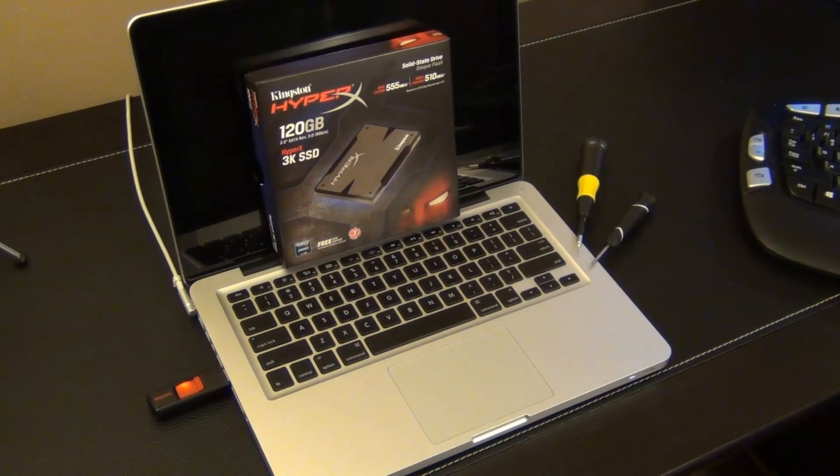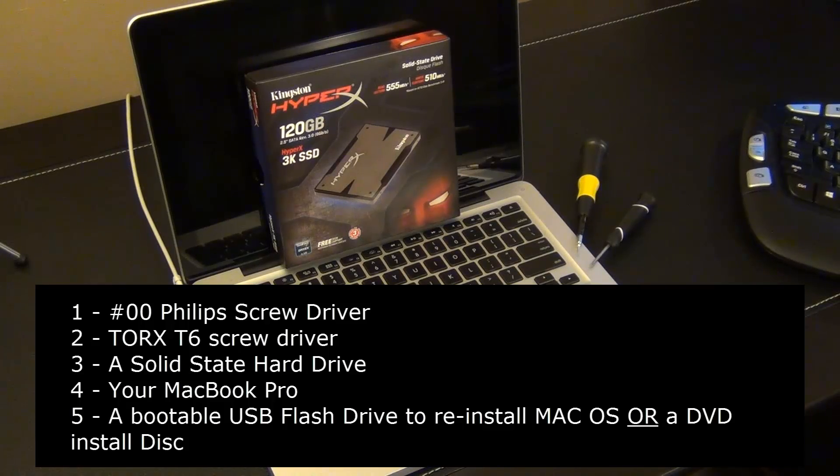Before I proceed, here are the tools you need. You can see them all on screen: a double-O Phillips screwdriver, a Torx T6 screwdriver, a solid state hard drive, and obviously your MacBook Pro. I'll also be using a USB flash drive to reinstall Mac Lion operating system.